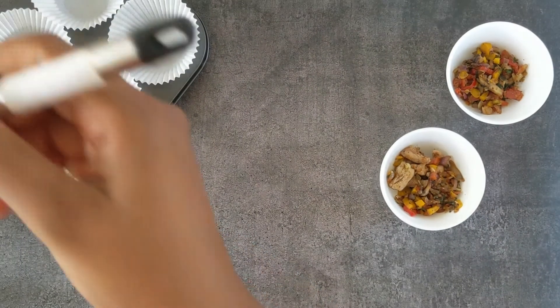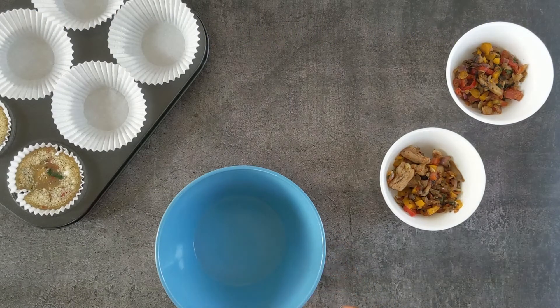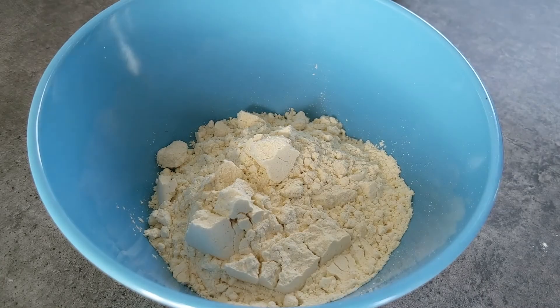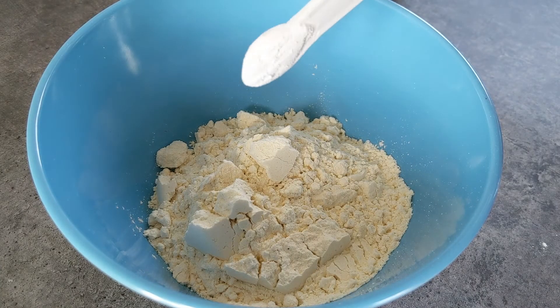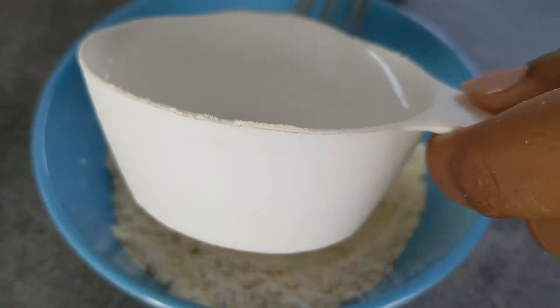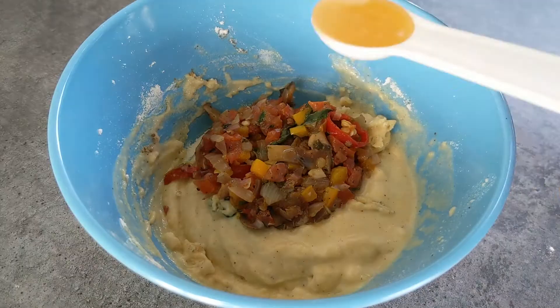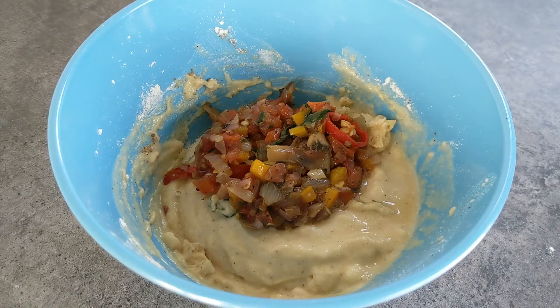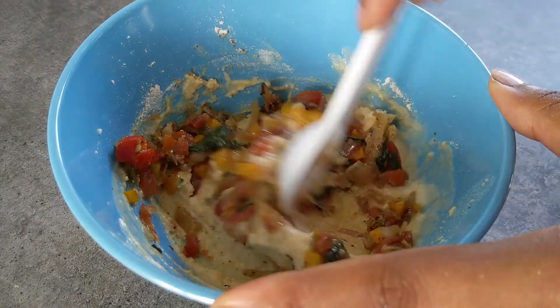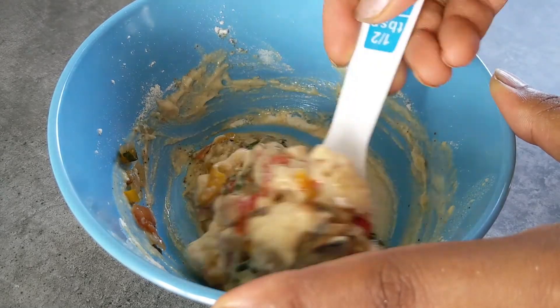Now for vegans and people who don't eat eggs: to make the vegan muffins, add chickpea flour into a bowl. Add baking powder, salt, pepper, and combine, adding water as needed. Then add the veggie mixture, olive oil, and a little apple cider vinegar — the ACV helps make the batter airy. Combine gently and do not over-mix, to get tender, fluffy, delicious chickpea muffins.